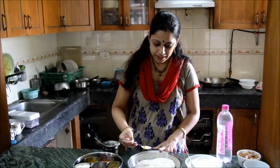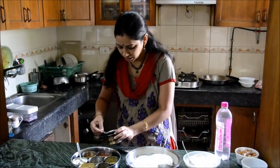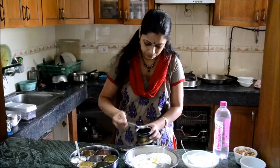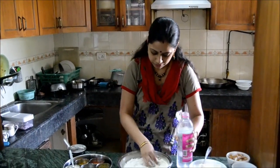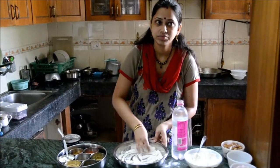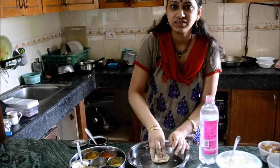We will add a little oil, add a little water, and add some dough. Add a little oil. The consistency of the dough is a little tart.